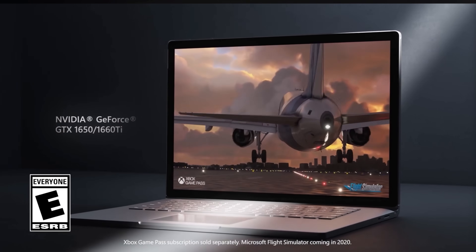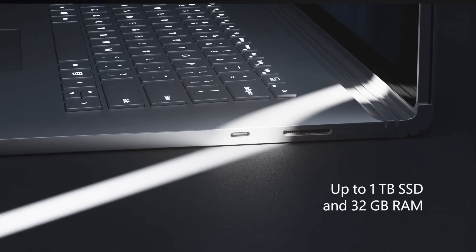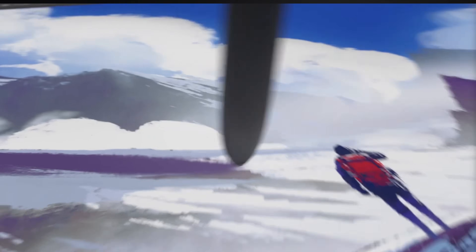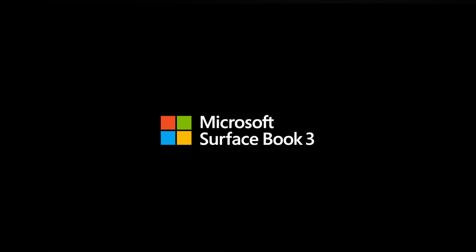This is the Surface Book 3, released in 2020, and it was really your peak Surface Book in terms of the processor and GPU. The design was refined, everything was great, you put some modern ports in here, you had a really nice display, and you were on the right track.